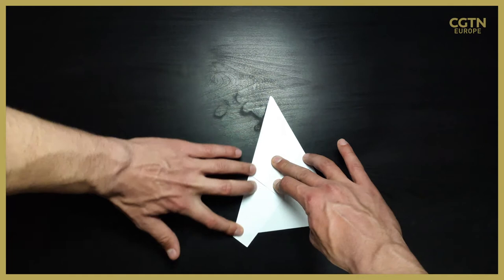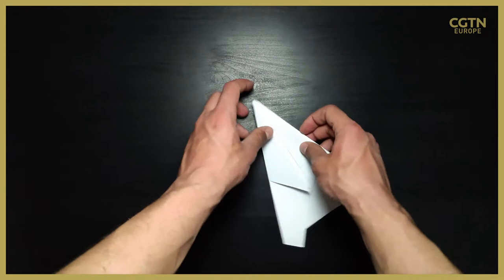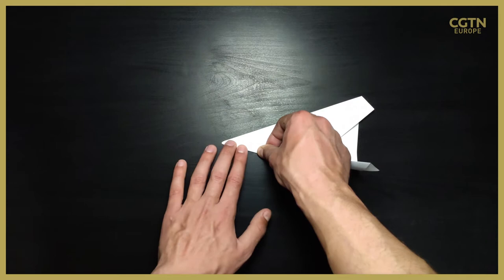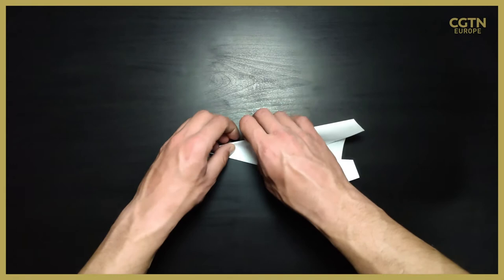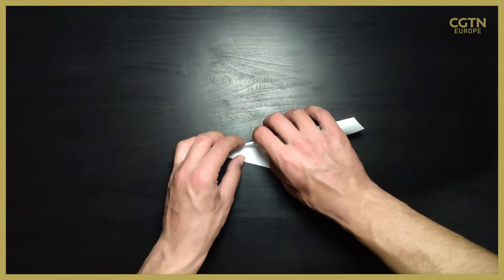The better the precision, the better the plane will fly, and everything needs to be very, very tightly folded. Now that we've folded both sides, we need to fold again in the middle — again, don't fold it exactly at the middle fold, just leave a little bit of space. Repeat that on the right side as well. Try to make everything very symmetrical and tightly fold all the parts. The more symmetrical and tightly folded, the better it will fly.